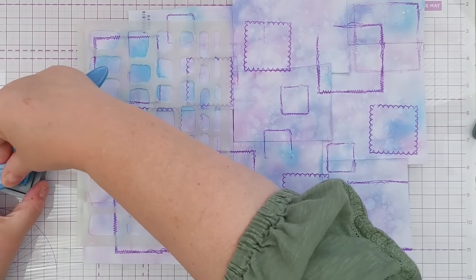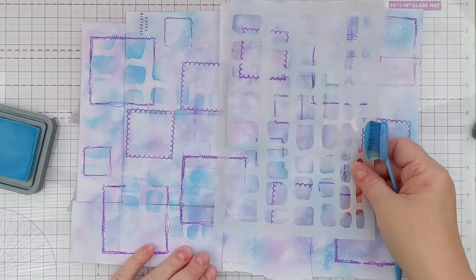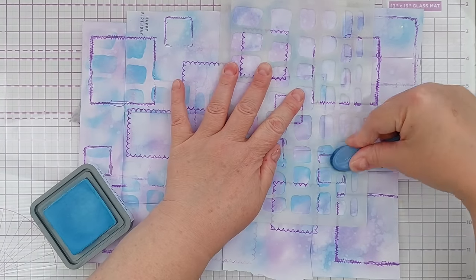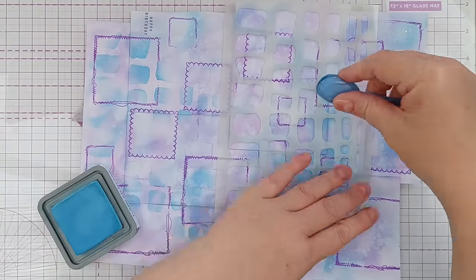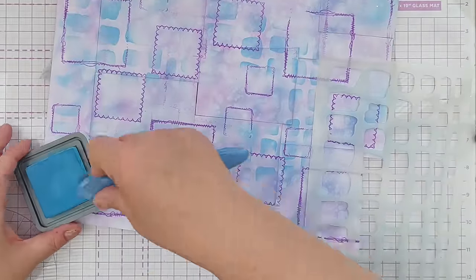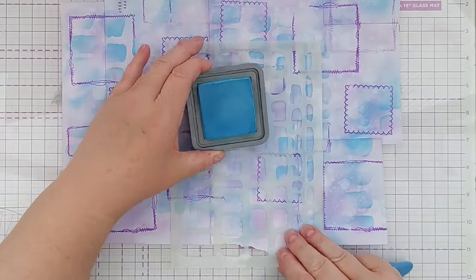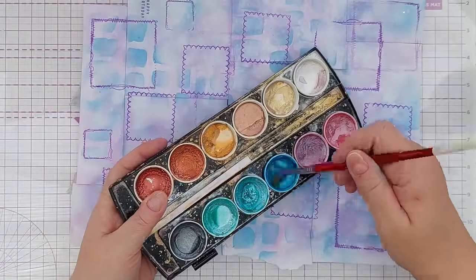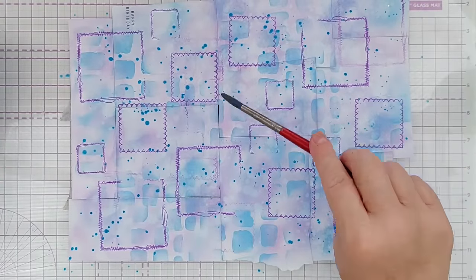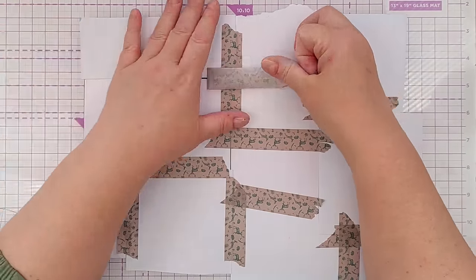Next I brought in a stencil with some blob shapes — uneven rectangular blobs — and used Tumbled Glass again to stencil on the pattern, just for interest, variation, layering, and depth. A lot of my mixed media pieces take shape the way they do simply because I really enjoy using the particular supplies and tools I have at hand. After that I spattered on some blue metallic ink and some violet metallic ink just for shimmer and shine, then dried it again with my hair dryer.